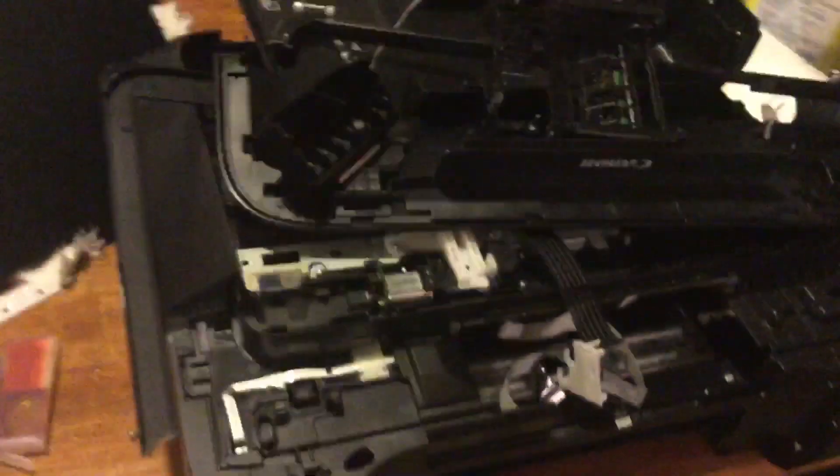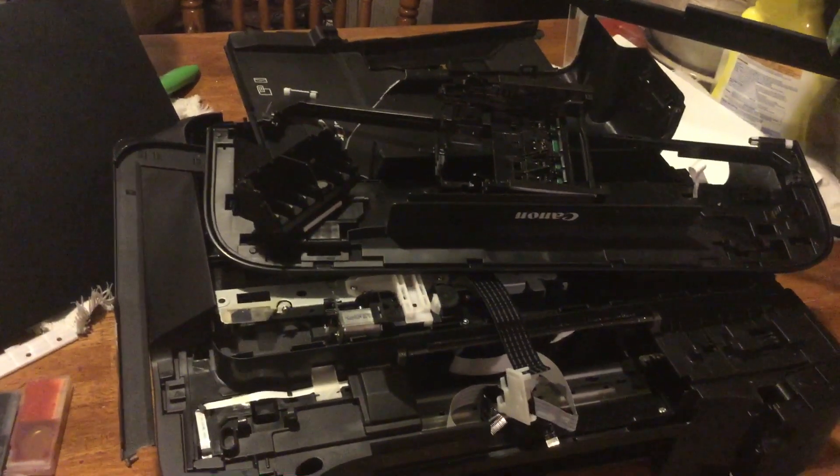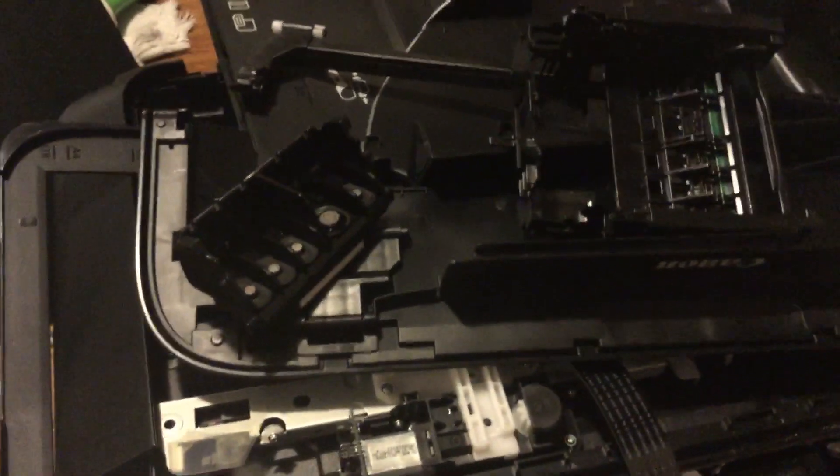If you guys will just check me out here — let's see, right there — that's how you fix a Canon printer. You do this to it, and then you just go throw it away and buy yourself a nice Hewlett Packard or Epson printer.